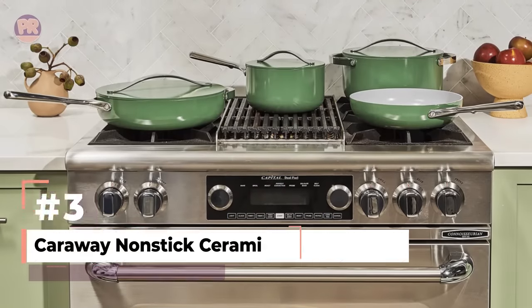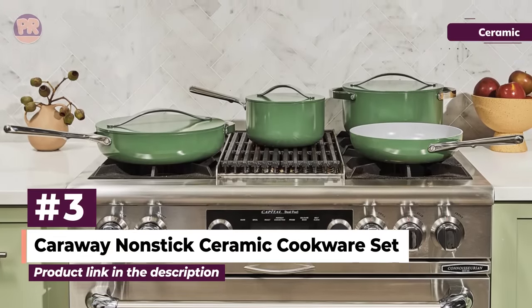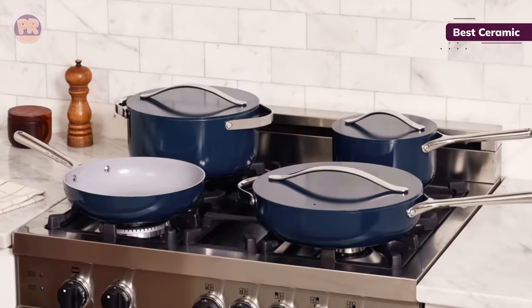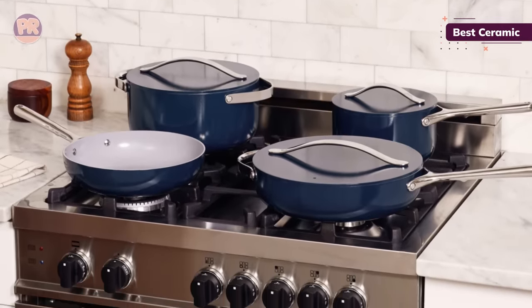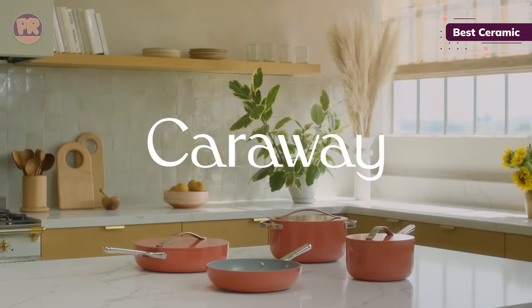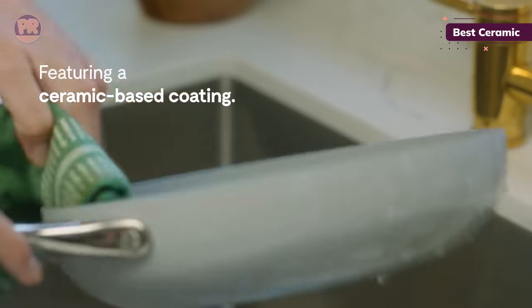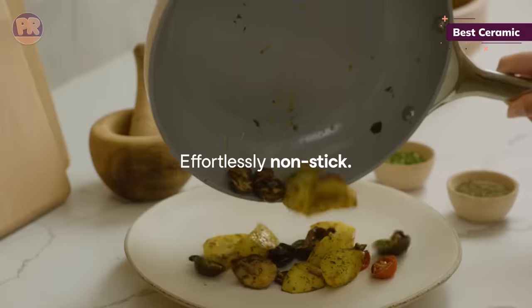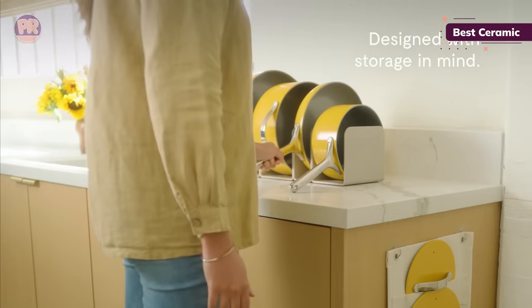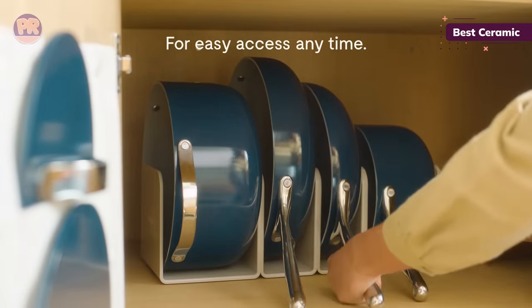The next cookware set on our list is the Carraway Non-Stick Ceramic Cookware Set. While there are many ceramic cookware sets on the market, newcomer Carraway offers some of the best performance out there. Each piece is made from ceramic-coated aluminum that is free of PTFE, cadmium, and lead, and features securely riveted stainless steel handles. The pans are safe to use in the oven, able to withstand up to 550 degrees, and are touted as being cooktop agnostic, which means they'll work just fine with induction stoves.